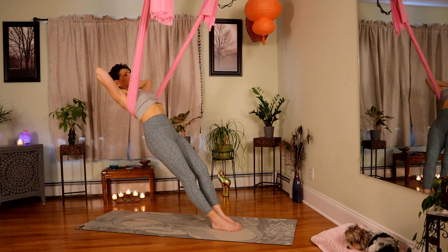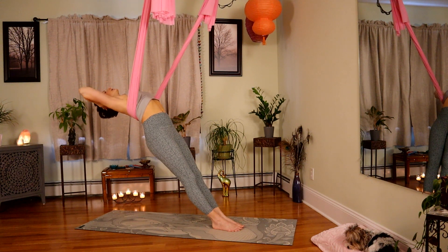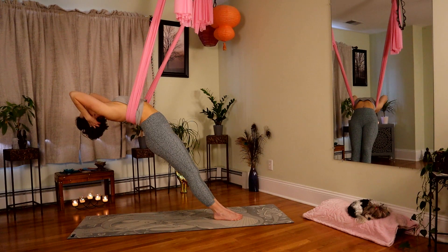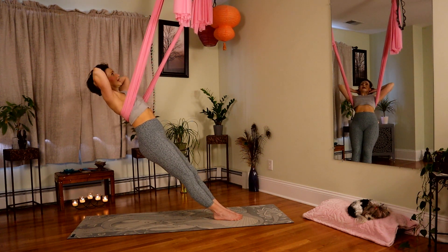Come over your fabric. Hands are cradling the head and arch over. You can keep nice wide elbows — that's going to emphasize the chest. Or for a deeper opening in the back, you can bring the elbows closer towards the ears. One more breath in.